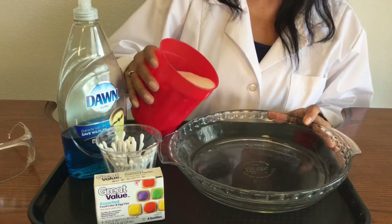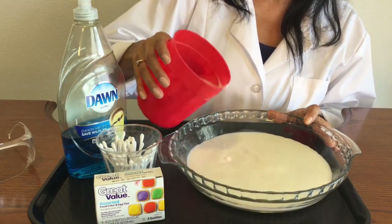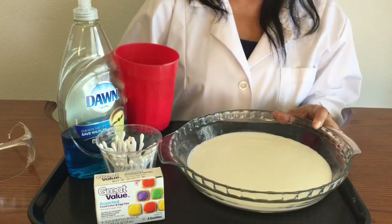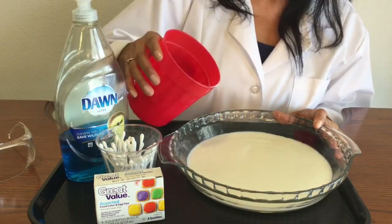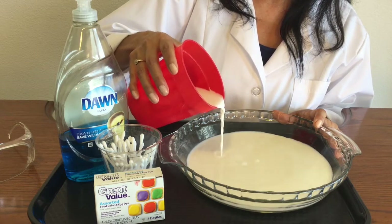The first thing I'm going to do is pour my milk into my plate. I want to make sure that I pour enough milk to cover the bottom of the plate. Using milk that is room temperature is really the best. So I've got my milk in there.